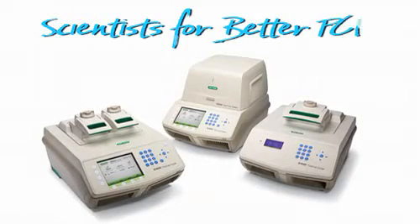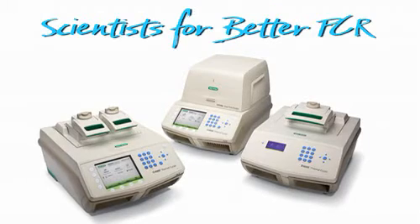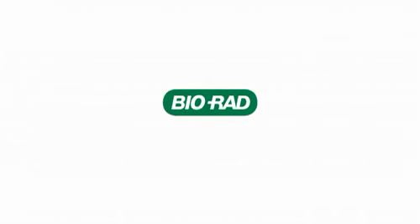To all the scientists out there doing PCR — BioRad salutes you, with the all-new 1000 series thermal cycling platform. We'll be right back.